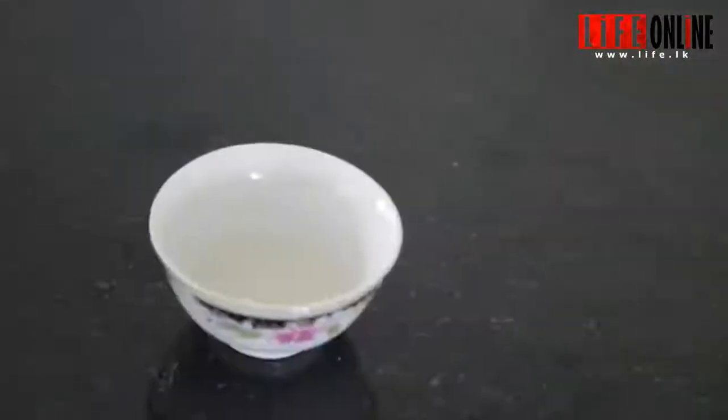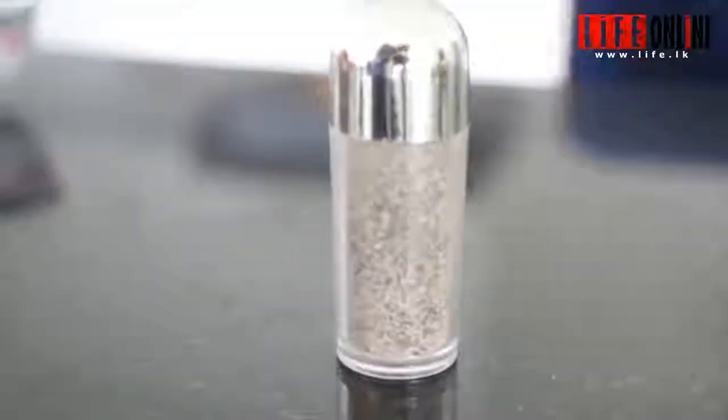So today we are going to make and show you how to do a good rice salad with all the lovely vegetables.